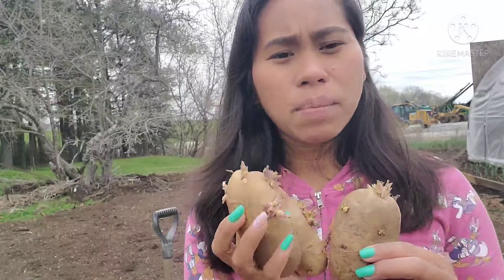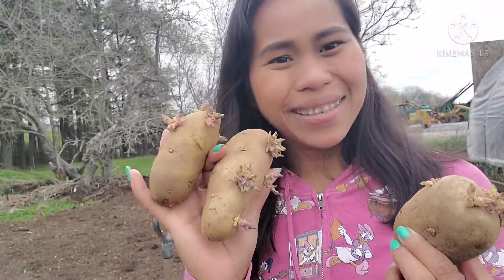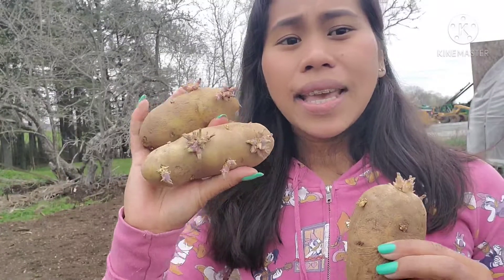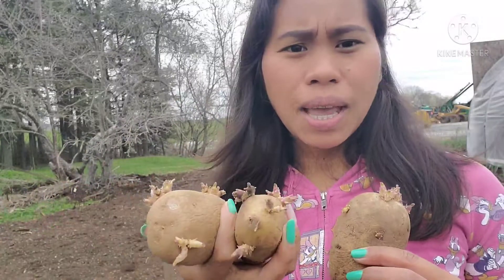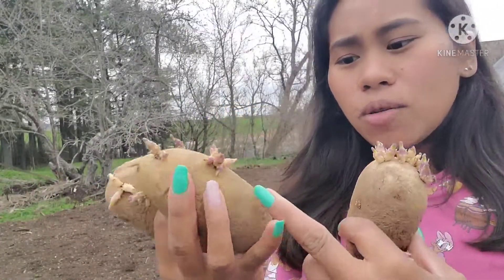Nilagay ko siya sa loob ng paper bag. Tapos within more than one month, tumubo na yung ating patatas. Ganyan lang po kadali magpatubo ng patatas — ikip mo lang siya sa kung saan mo gustong ilagay, at huwag mo lang siyang galawin para magkaroon siya ng mga mata.